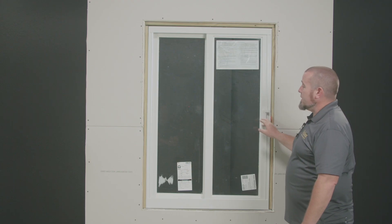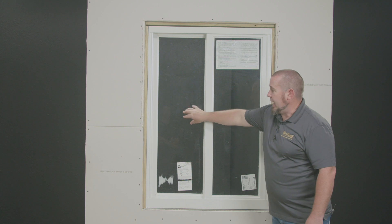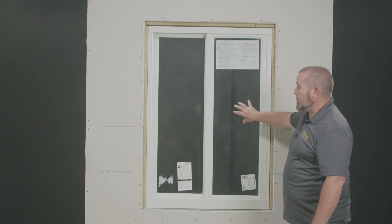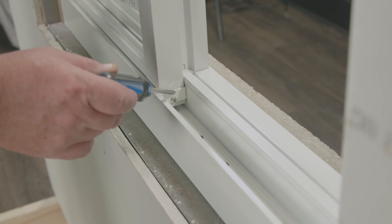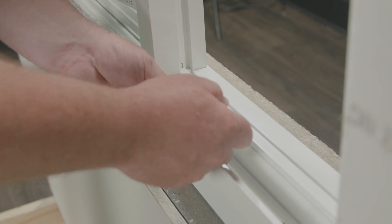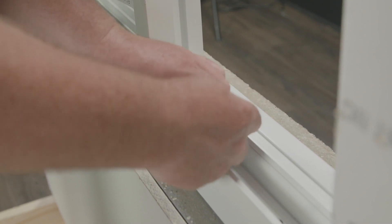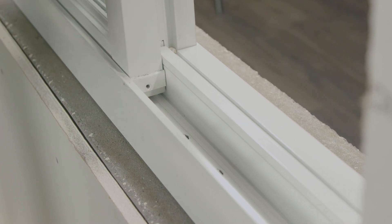The next service is replacing both sashes. In order to replace the fixed sash, you'll have to remove the operable sash first. The next step is to remove the screw on this side of the sash and there's another screw on the other side. Using your Phillips screwdriver, we're going to remove this screw which is going to make the roller underneath the sash free.